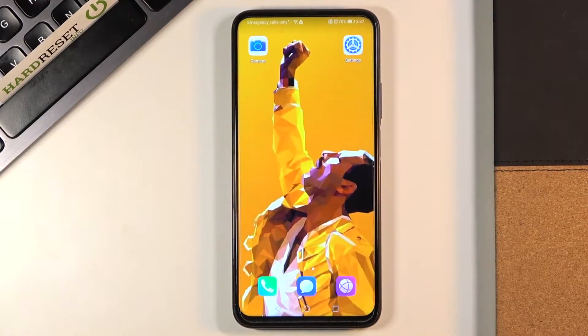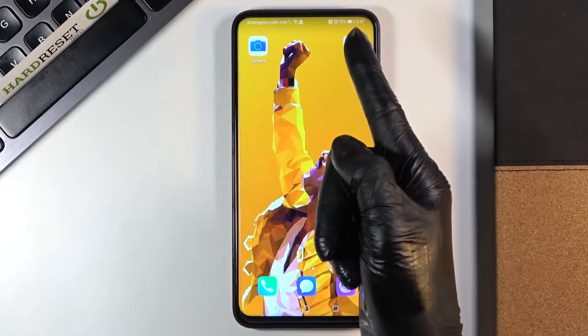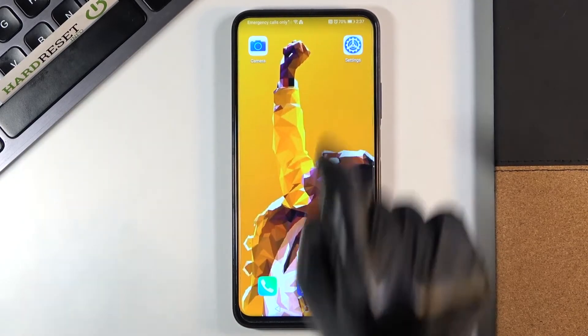In front of me is Honor 9X Pro and let me show you how to activate battery percentage and status bar on this device, actually how to manage this panel. As you can see, currently we are set up with battery percentage — you can see it right next to the battery icon.